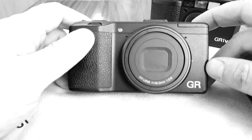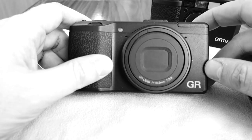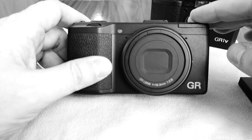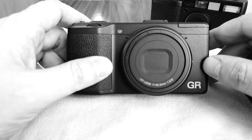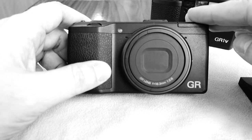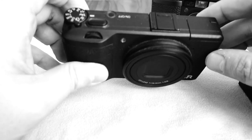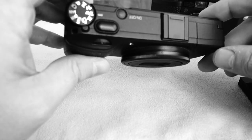The 28mm focal length may be a little wide for some people — you have to get close. The main purpose of this camera would be street photography. You have to get quite wide, quite close, but the quality of the camera is really exceptional.